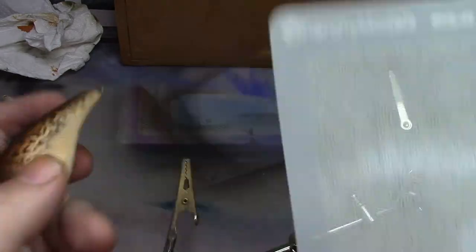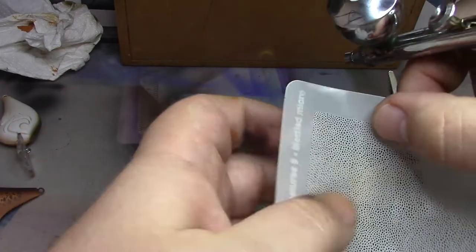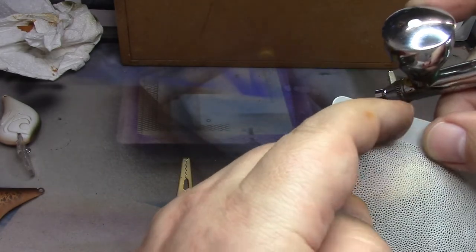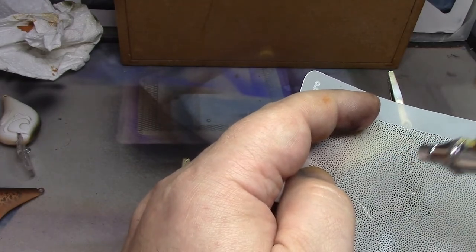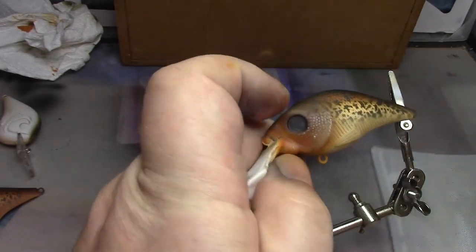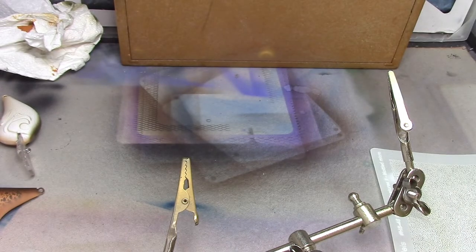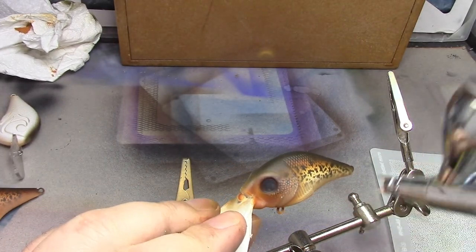So then we're going to use our HS46 micro mottled. I'm just going to put some little white dots around the bottom of the gill area. Again you want to hold it nice and tight to the lure. And then we're going to use our transparent paint again to help tint that back into the rest of the lure.